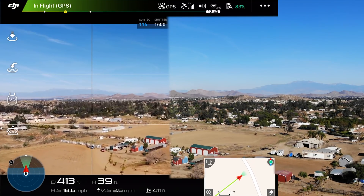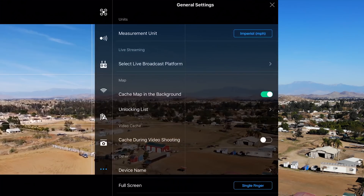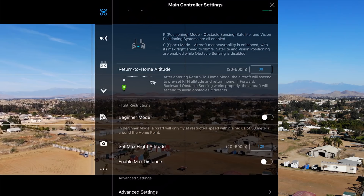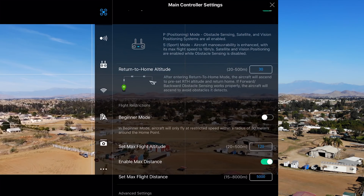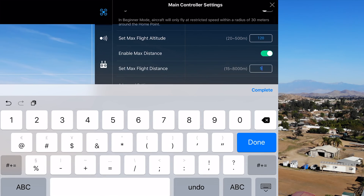One thing you want to note if you are doing a range test: go into your general settings and make sure that you change the max distance and enable it, because otherwise you'll get to a certain distance and the drone will say it has reached its maximum distance and that you need to adjust it in the settings.